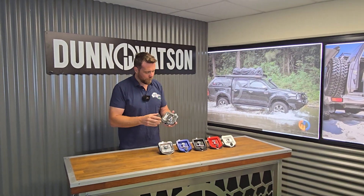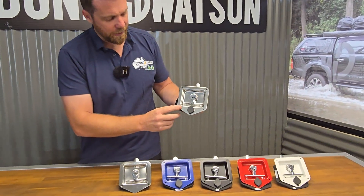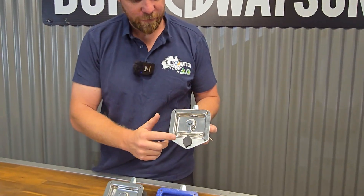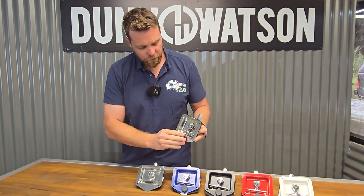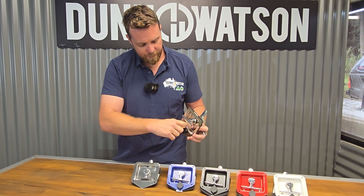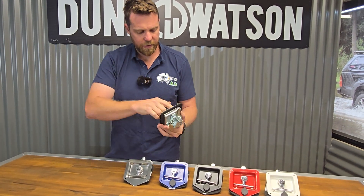Hey guys, Dallas here from Dun & Watson, just showing you a range of standard folding T handles. We have here our key locking versions. You'll see it has a stainless steel finish with a cover over the key cylinder. It's called a folding T because the T bar will fold into the dish like so, and you just turn it like that.